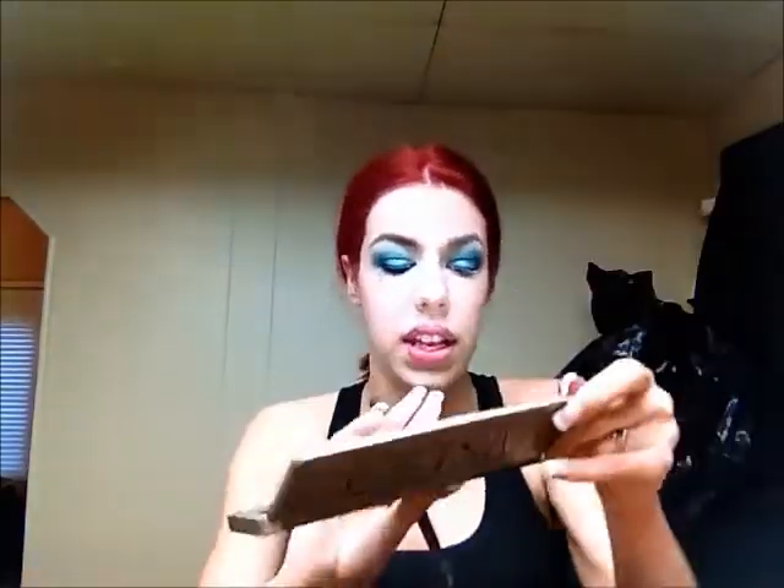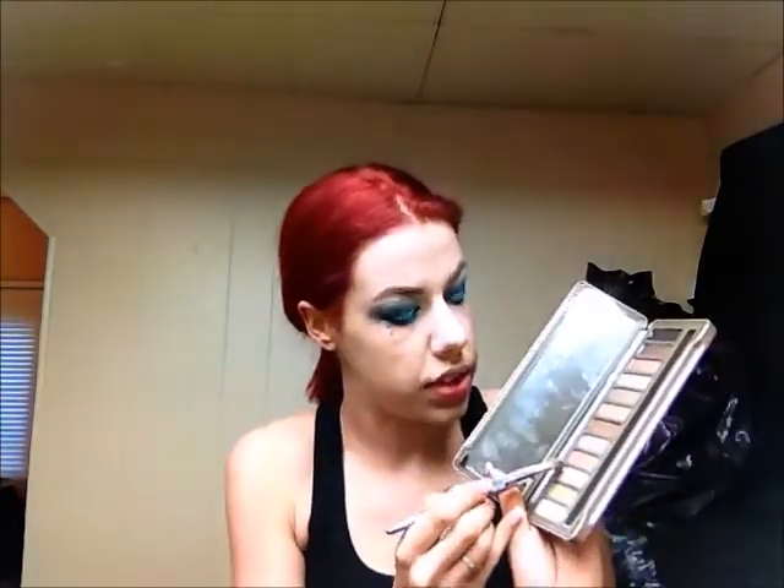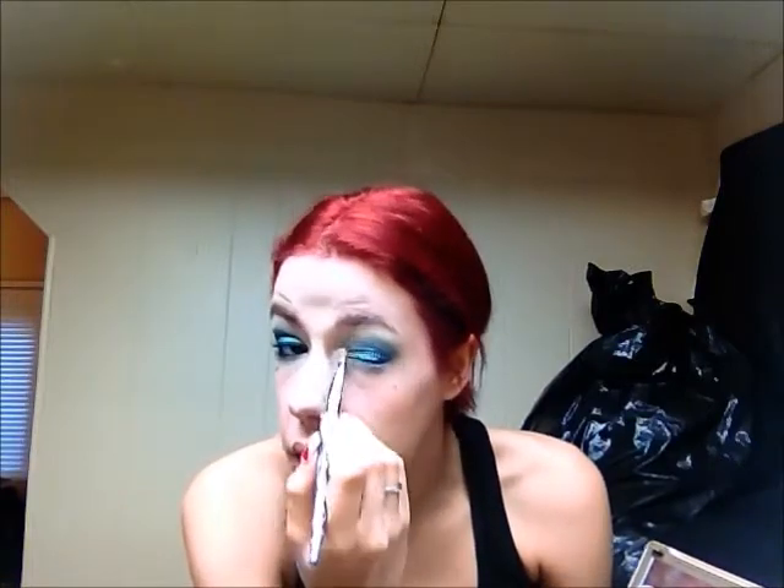Now I'm going back into the Naked 2 palette and using the color Foxy, taking that as my highlight. Then with the same brush, I'm going into the Naked 2 palette again and taking the color Booty Call, putting that on the blank space at the inner corner that we haven't put any color on yet, and blending it into the inner part of the eye. This helps brighten the eye and the entire look, since a lot of color can tend to wash out the rest of your face.